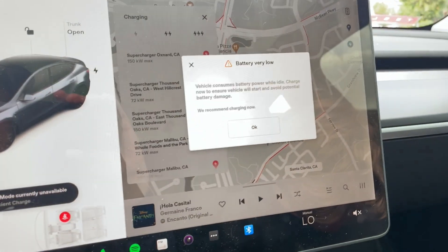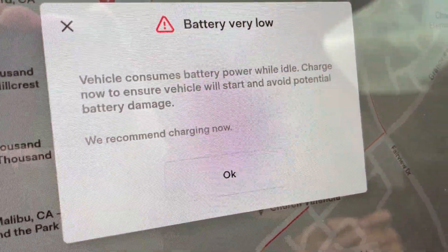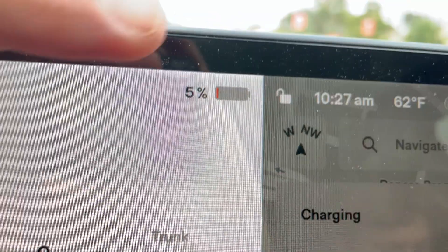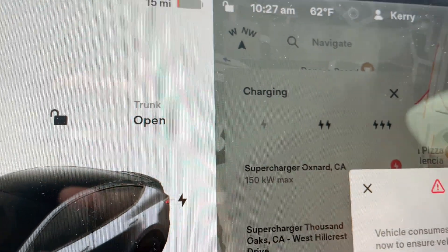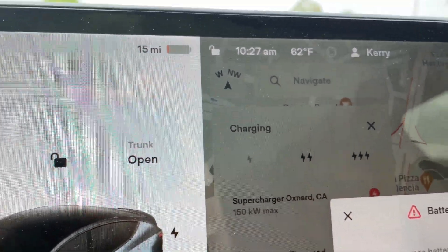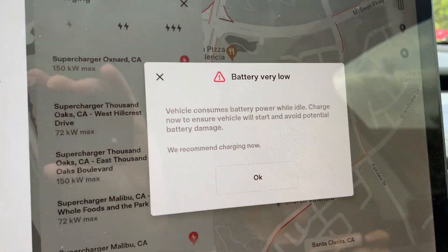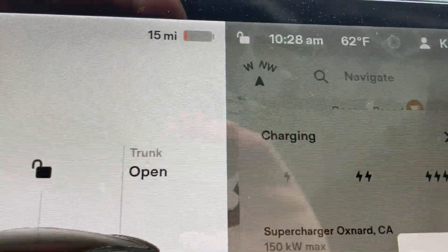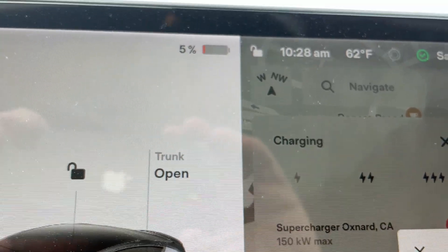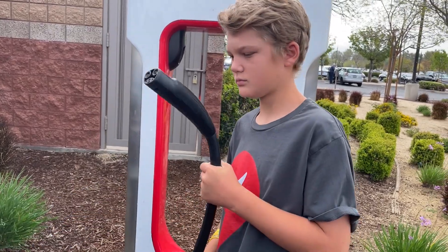All right, we have gotten a stall on a V3 supercharger, 250 kilowatts. We just got the battery warning — battery very low. We are at 5% state of charge, and that on a Tesla Model Y Performance is 15 miles. So let's plug in and ramp up. It has been pre-conditioning for about an hour now, so the battery should be sufficiently warm. Let's see exactly how long it takes to go from 15 miles, or 5% state of charge, up to about 65 to 70%.